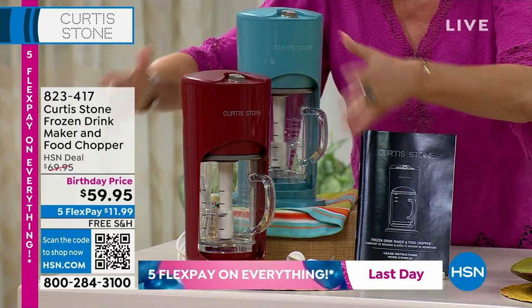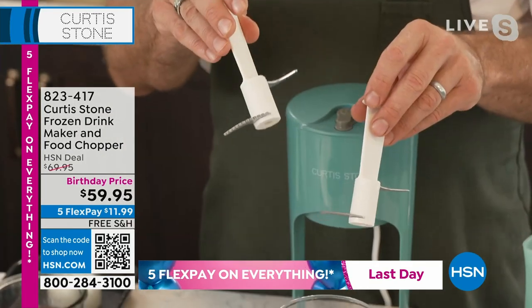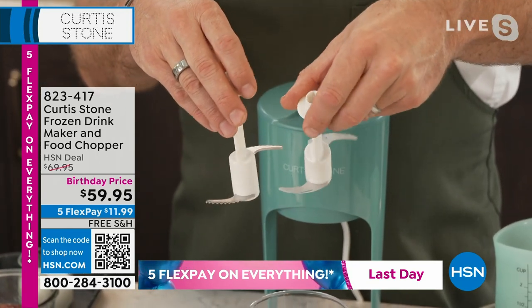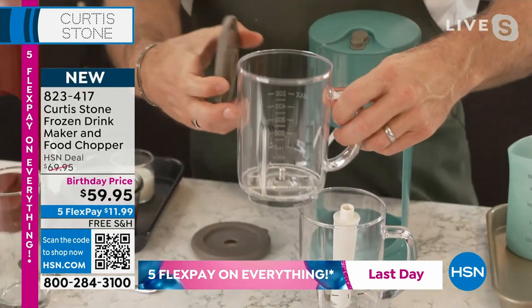So easy to use. We give you two blades: the serrated blade is for whenever you make a drink with ice in it — you can see that serration — and the S blade is the chopper blade, that's the straight edge blade.